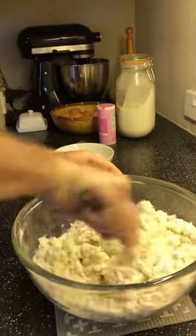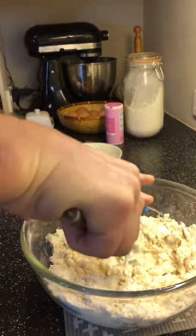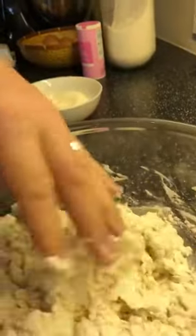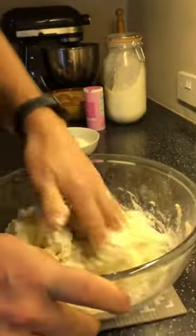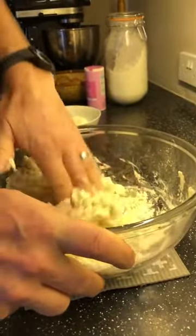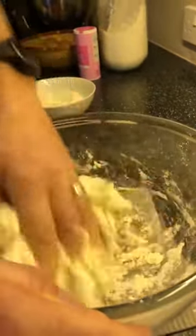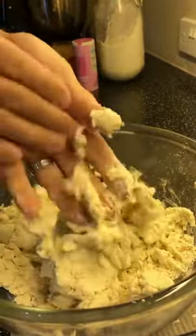That's kind of mixed in — I'm just going to get my hands involved now. I'm going to mix it round with my fingers. You can see my hands are solid with dough — that's all going to come together in a nice solid lump. You can see it's starting to come together now, sticking to my fingers a little bit but that's fine.